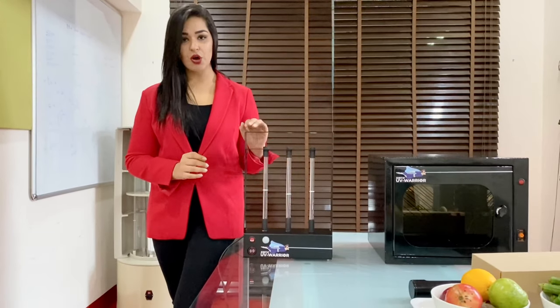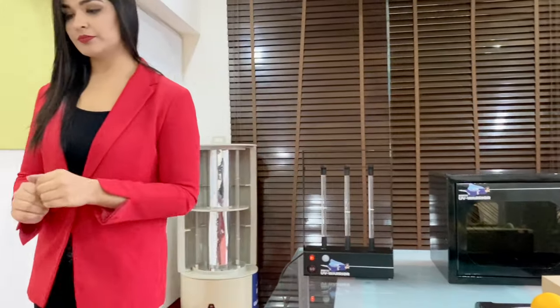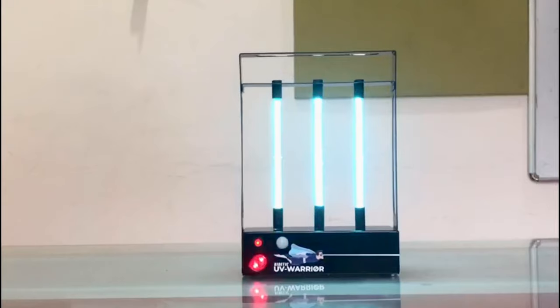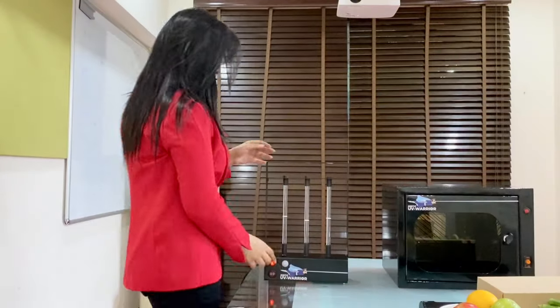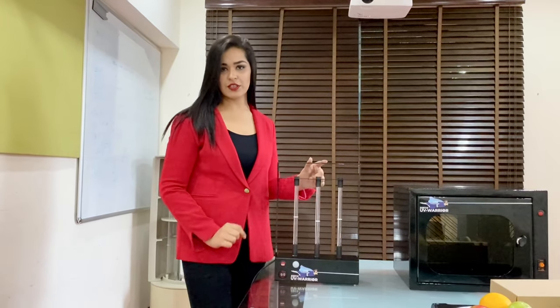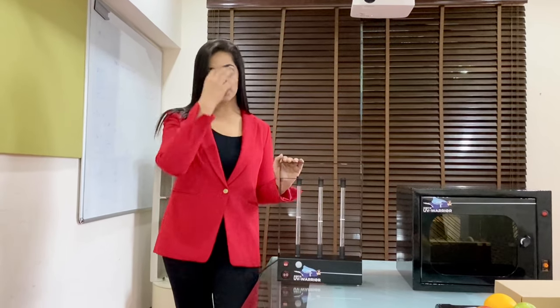Let's switch on the device. Once the buzzer stops after 15 minutes, you may enter the room and switch off the device. Your room is now fully sanitized. We have 3 versions with 32, 48 and 96 watts for the UV 100, 200 and 300 respectively.